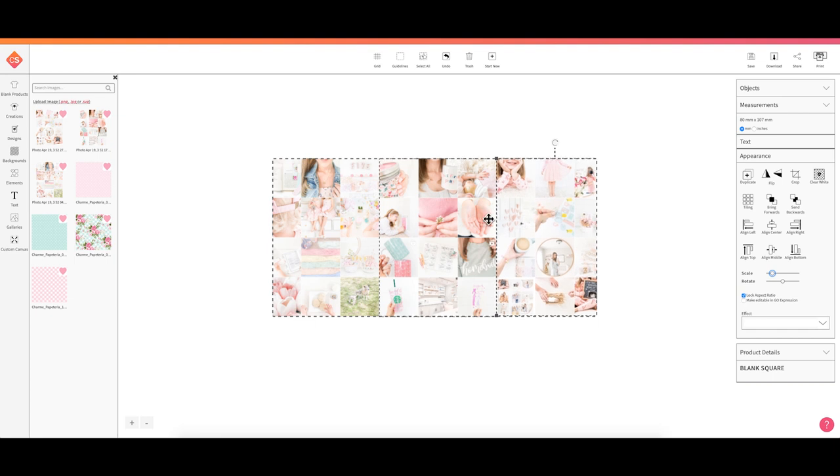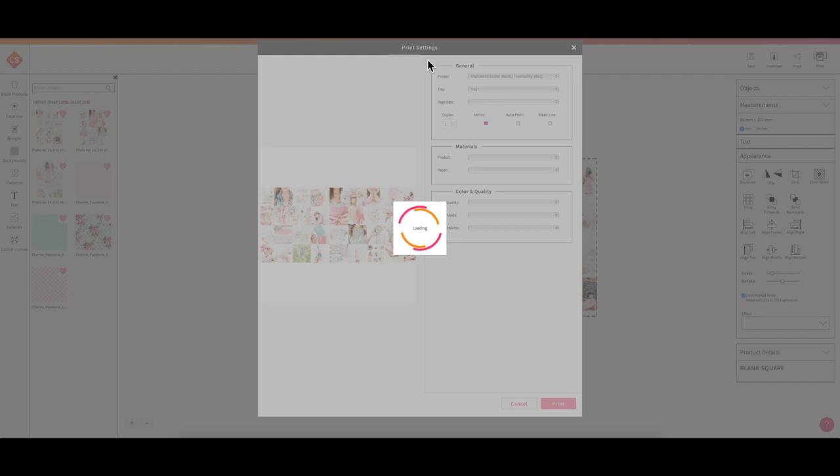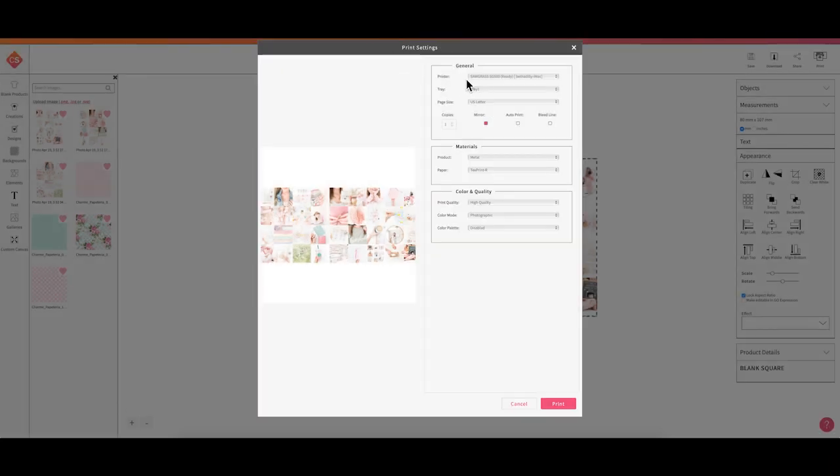The final image cuts off a few of my pictures, so I'm going to start tweaking the placement to fit everything I want on the mug. Once I'm happy with how everything looks, I simply click Print — up in the upper right corner. That opens my print settings. I'm printing on my Sawgrass SG500, and I love that it automatically mirrors my image for me so I won't have to remember to do that each time.